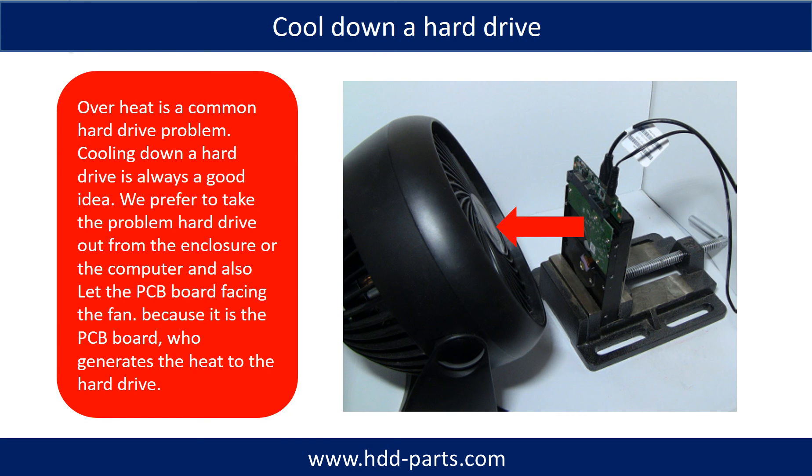Overheat is a common hard drive problem. Cooling down a hard drive is always a good idea. We prefer to take the problem hard drive out from the enclosure or from the computer, and let the PCB board face the fan, because it is the PCB board that generates the heat to the hard drive.